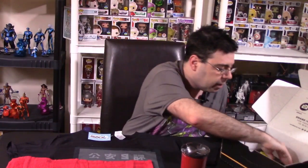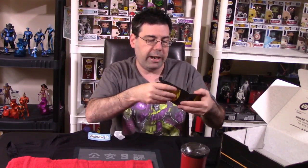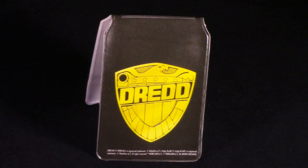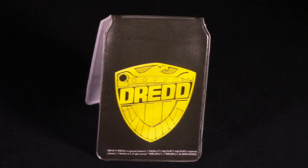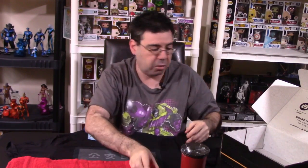We have a little ID here for Judge Dredd — a little Judge Dredd thing. I'm not sure exactly what this would be for. I'm assuming it's a badge, but I don't really know what this is all about. So we'll keep going.